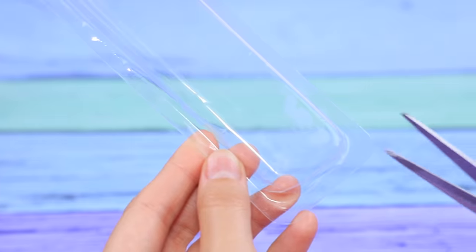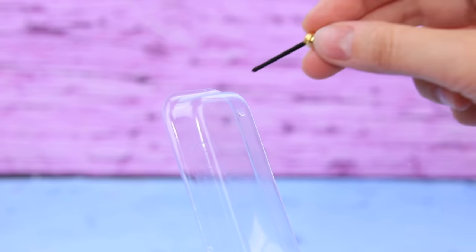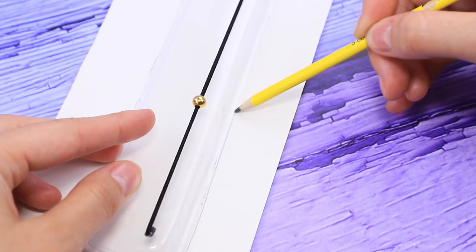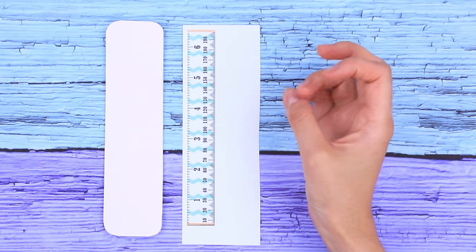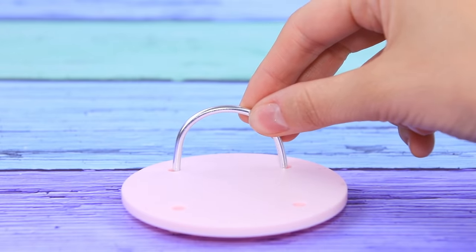Let's make a height chart! Remove the edges from a transparent plastic lid and make holes with a heated awl. Glue a small cord to a bead and pull it through a box — tie knots on both ends so you can move the bead up and down. Cut a piece of thick cardboard and connect it to a printed ruler using double-sided tape. Cover it with plastic. Install the height chart on a lid as a base, attach a bent wire, and add a scale!